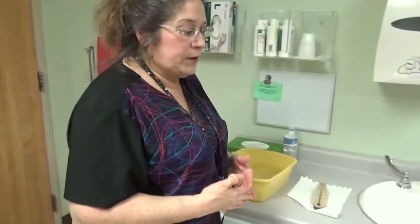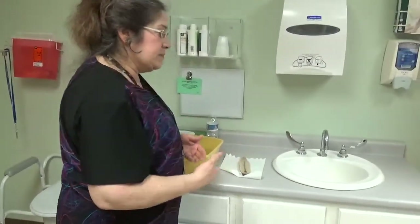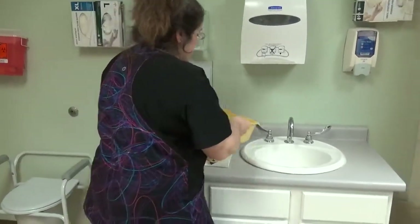We discard any water used for bathing: waist and above goes in the sink, waist and below goes in the toilet — so this will go in the sink.